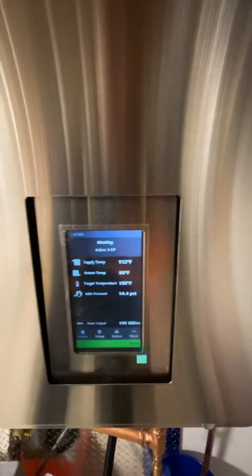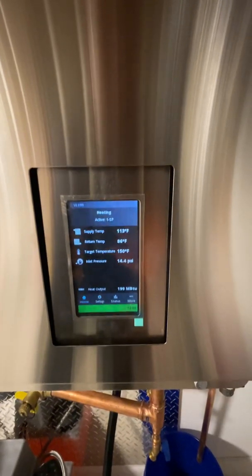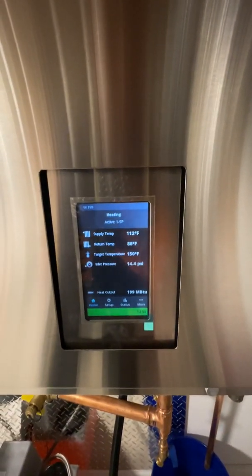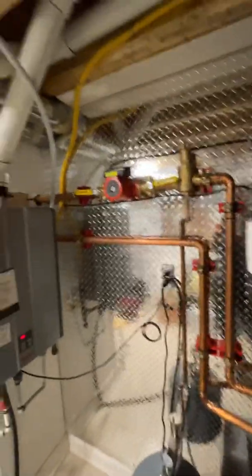And we have a solid 26 Fahrenheit Delta T, putting out the maximum BTU. So we know that the system is sized properly — it's gonna melt the snow. There's no choice but to melt the snow.